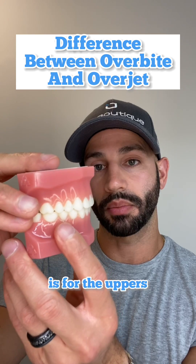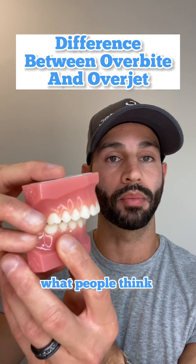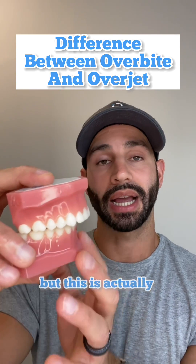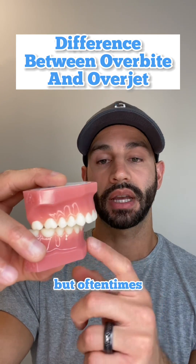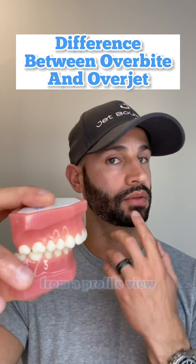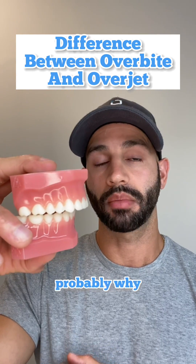What you don't want is for the uppers to be too far in front of the lowers like this. This is commonly what people think is an overbite, but this is actually called an overjet. It makes it seem like the upper front teeth are sticking too far out, but oftentimes you'll see that in these types of patients from a profile view, their chin looks a little too far back, and this is probably why.